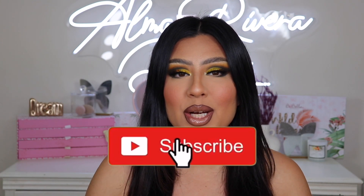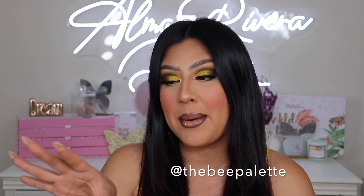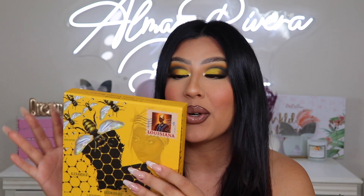What's up everyone, welcome back to my YouTube channel! If you have not yet, be sure to subscribe and hit the notification bell below so you guys get notified every single time I upload a new video. For this video we do have a sponsorship — shout out to the Bee Palette, they sent over a box full of goodies including this eyeshadow palette right here.